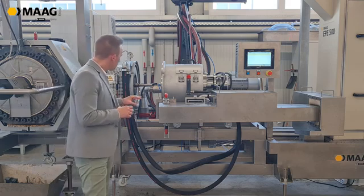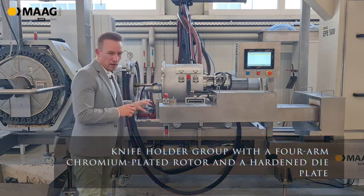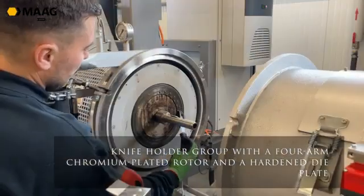In a pelletizing system the most important thing is the cutting tool. What you can see here is a knife holder group with a hard chromium plated rotor and a hardened die plate.